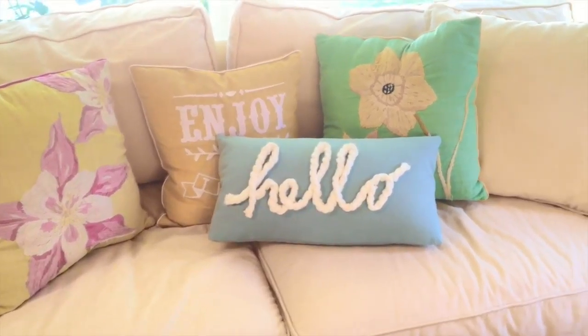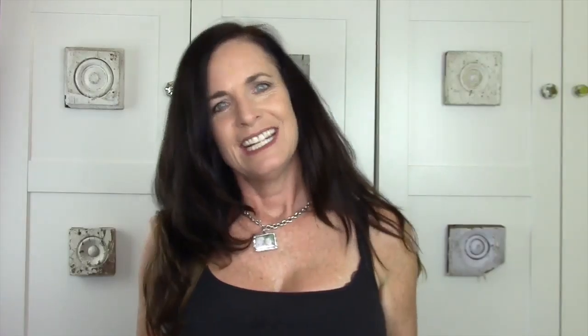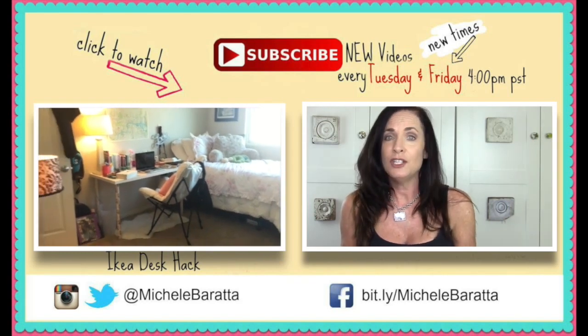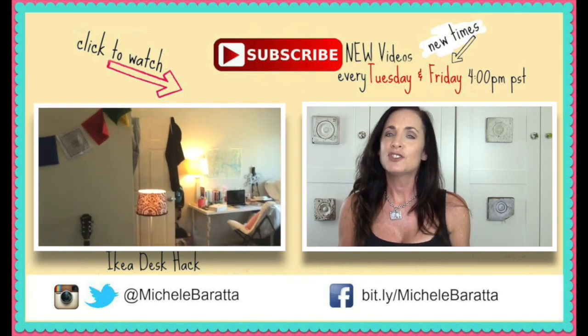And there's the finished piece! I hope you guys loved today's DIY — I think it turned out great and it was really easy. You can use any word you want, or even a shape like a heart or a star. You can transform something really quickly for any occasion — you could even put a name on here, which would be really cute.